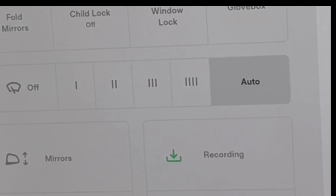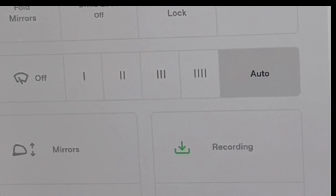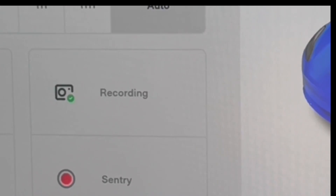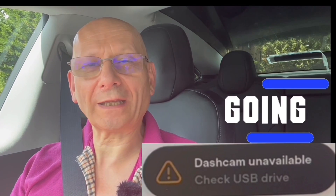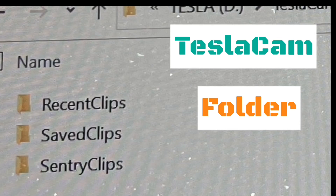If we go back to controls and hit honk now — you see it says 'recording' and it'll come back to red there. If you took your stick out of the car, took it upstairs, and put it on your computer, you could check the footage, reformat it, or do everything you need. Tesla Cam writes back onto the drive with three folders: recent clips, saved clips, and sentry clips.